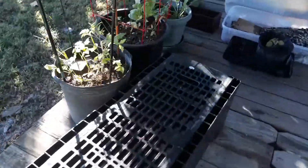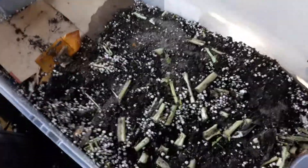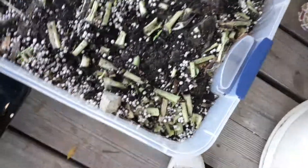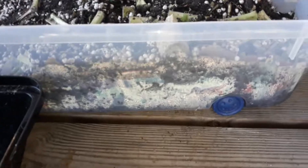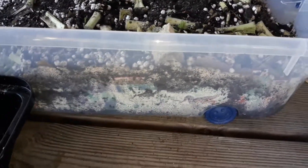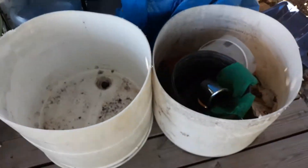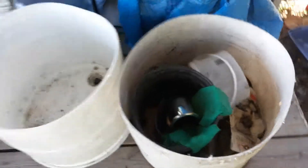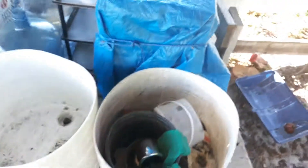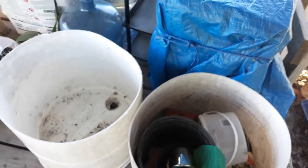I forgot to cover my worms back up, but this is the worm bin that I made. These two containers — this is a drum that I cut in half because it had a whole bunch of holes in the bottom, so I couldn't use it as a water drum, but I can use it to plant in. I got two sides filled with some peat moss.